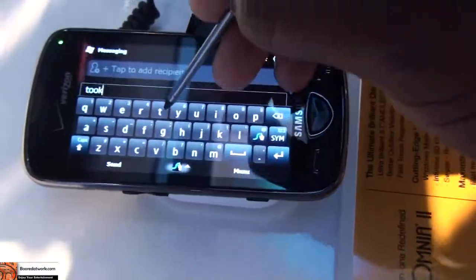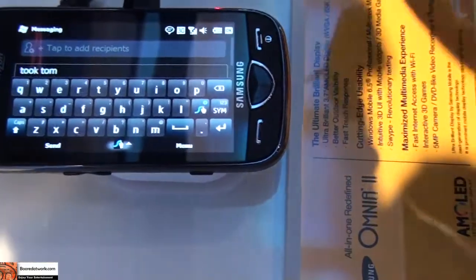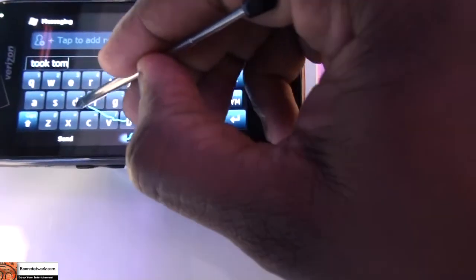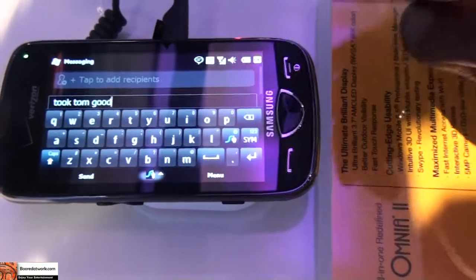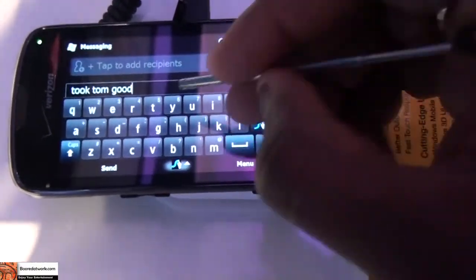You get the hang of it as you go on. I'm going to type the word good now. I'm going to scroll down, and see, it came up as good. It takes some getting used to. You can use your fingers with this also, but it does a pretty good job at it.